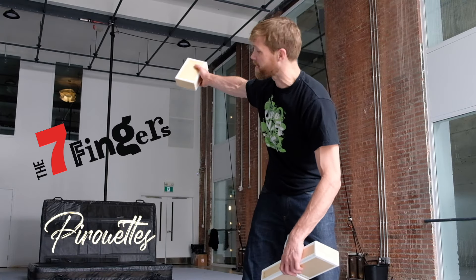Hey, what's up guys? I'm Eric Bates. I've gotten a lot of requests from you to do pirouettes, so I'm doing a little tutorial today here in Montreal in the Seven Finger Studio. Check it out.